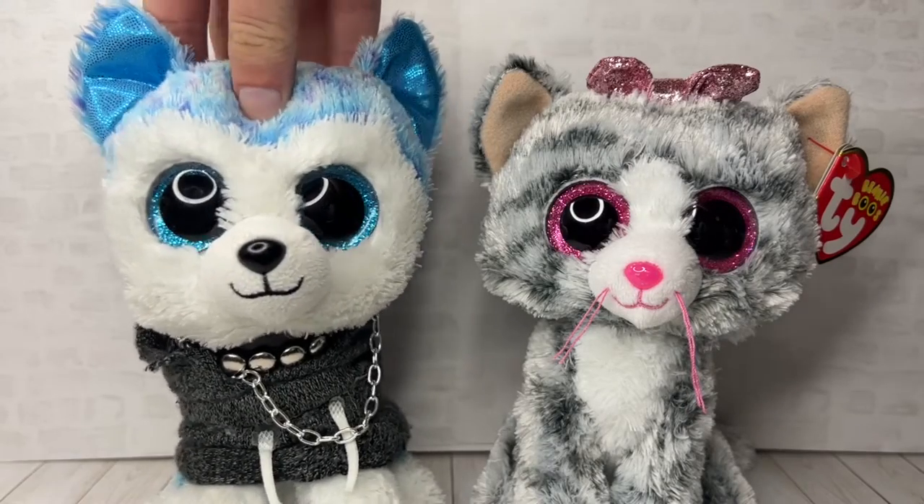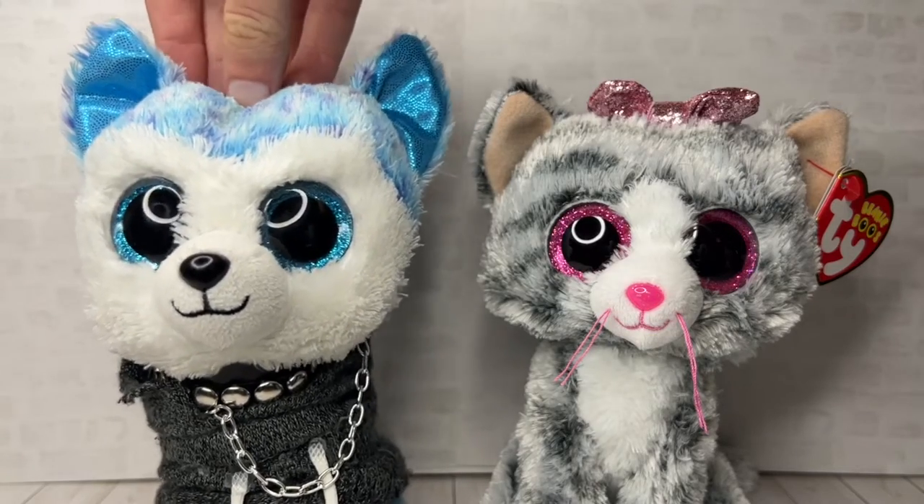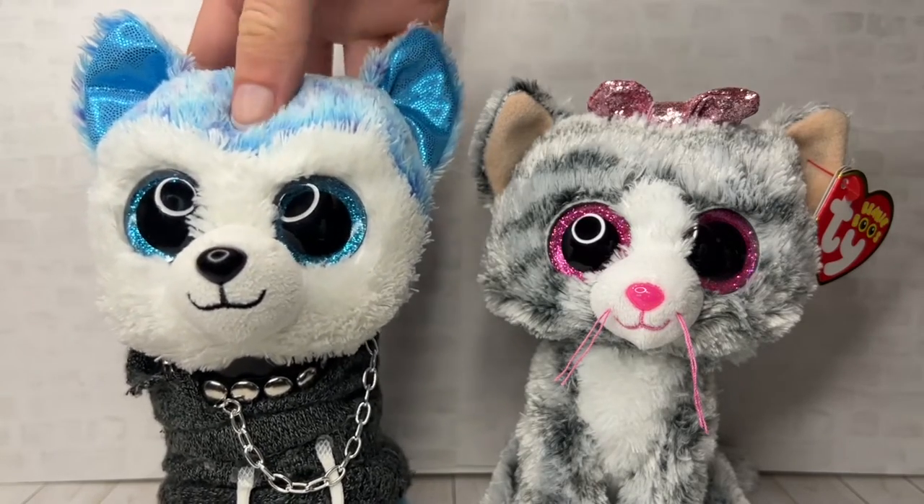Hey guys, it's Beanie Boo Wolf and welcome back to another video. Today I'm going to be customizing yet another Beanie Boo — I'll be customizing Kiki right here.